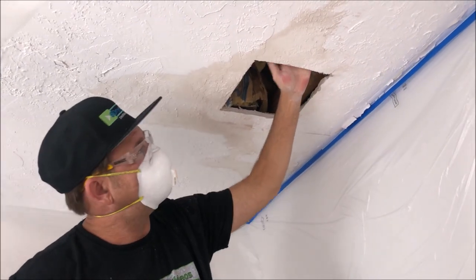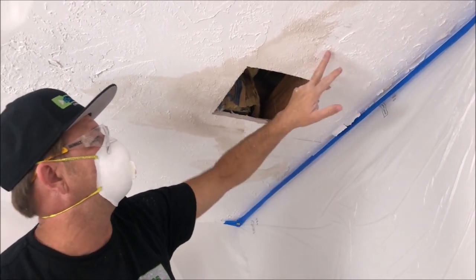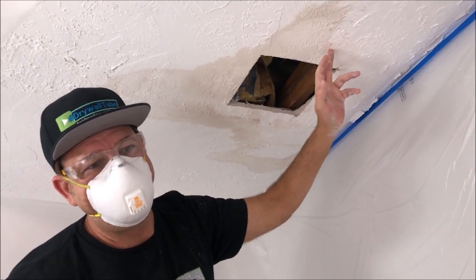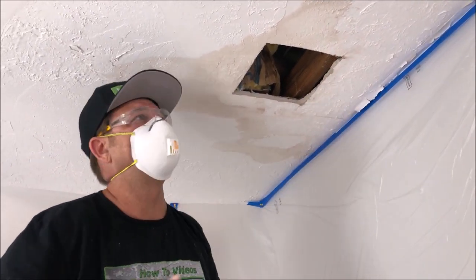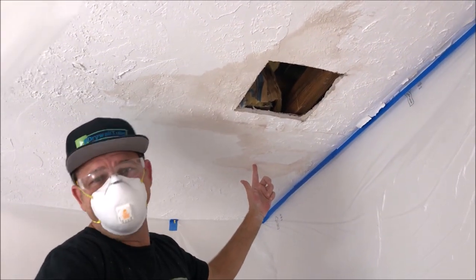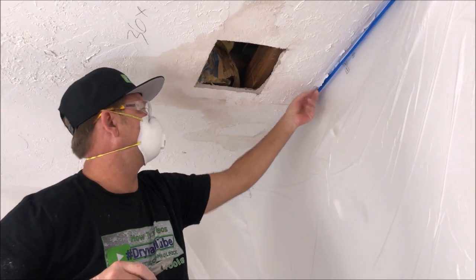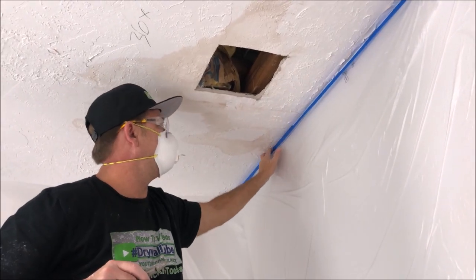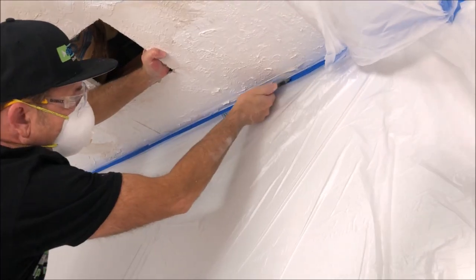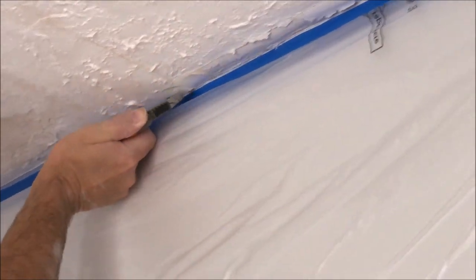There's a furring strip in the ceiling right about here, and there's one over here. I measured from the center of each furring strip, which is 16 on center — that's a normal measurement. So I'm pretty confident there's another furring strip 16 inches over here. The first thing I'm going to do is remove some of this garbage and cut the tape that's in the corner, just going right along in that corner.